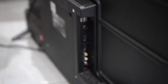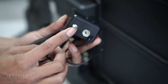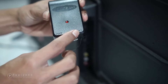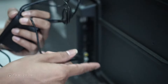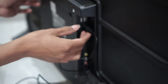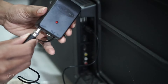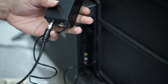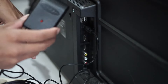Oke, kita akan sambungkan antenanya ke televisi. Ini dia boosternya, ada indikator. Ada dua output: satu dari antena, satu ke TV. Kalau punya dua TV, bisa digunakan untuk dua TV. Kita masukkan ke inputan antena. Pastikan sudah terpasang dengan baik dan kencang. Kita coba indoor dulu, seperti apa hasilnya.